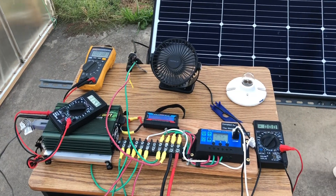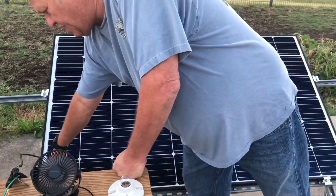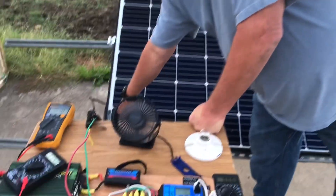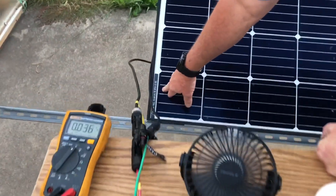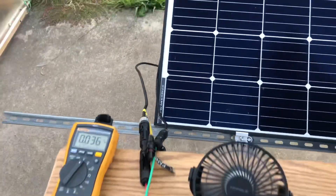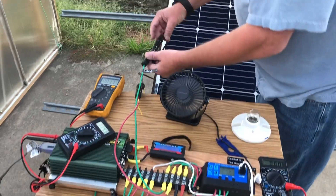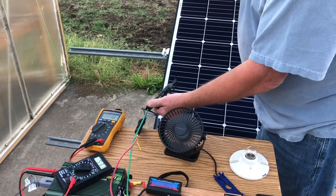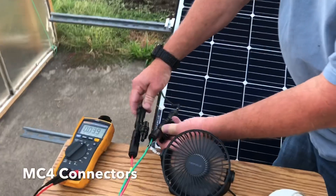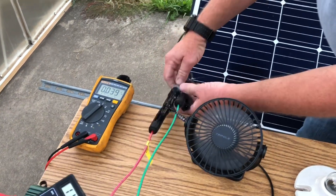The solar panel here puts out basically 32.3 volts, 9 amps, and it's a 295-watt panel. We've taken the leads out and split them with some splitters so you can run the wires to something else — this will give them a good start.